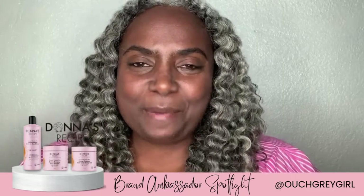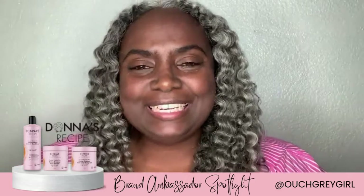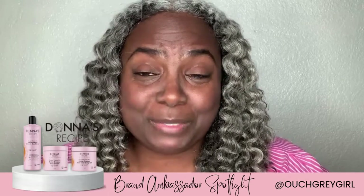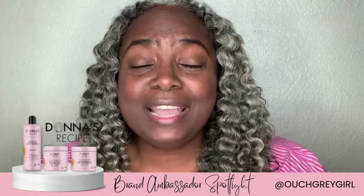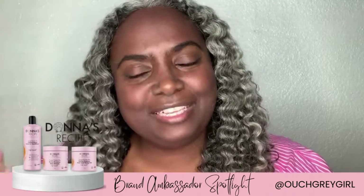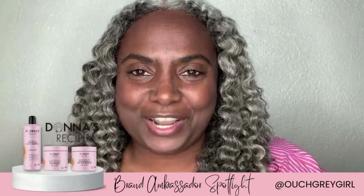Hey everyone, this is Ebony and Stella. We are Ouch Gray Girl and today we're going to be talking about Donna's Recipe Hair Care product. You all have heard about that sweet potato pie. We're going to explore it today using the LCO application method and we're going to do the two strand twist out. So stay tuned, stick around and ask your questions in the comments.